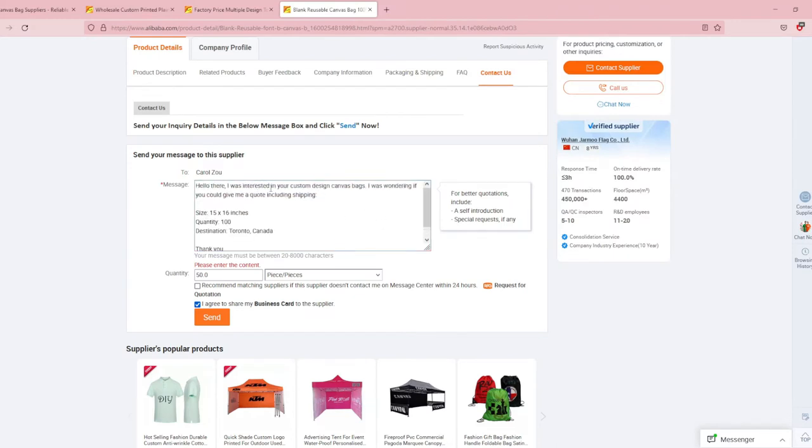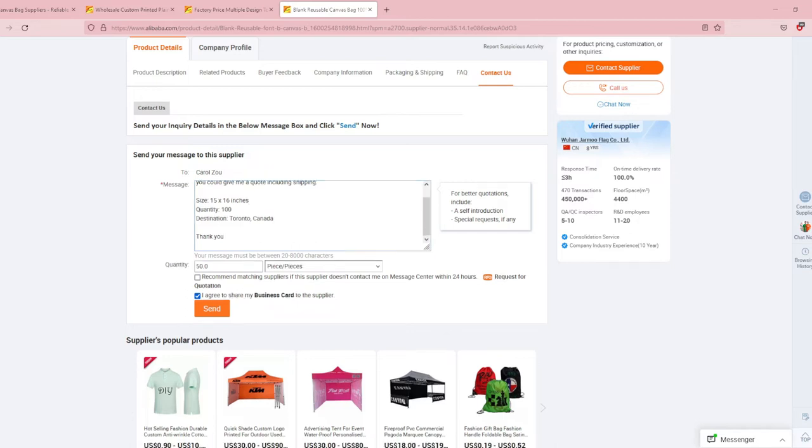So it just says: Hello there, I was interested in your custom design canvas bags. I was wondering if you could give me a quote including shipping. I found this is a pretty standard size. Quantity, I wanted 100, and destination Toronto, Canada. Some other questions you can ask: I was wondering if I can get a progress photo to make sure the colors are right before it goes to mass production. You can also ask for videos and photos of other colorful cartoon canvas bags they've printed before, how long the lead time will be, how long shipping will take.